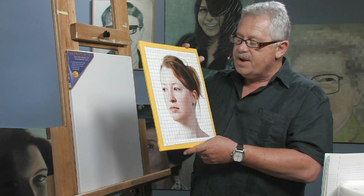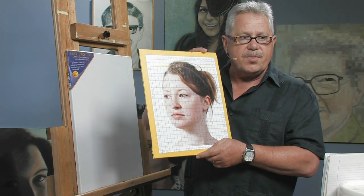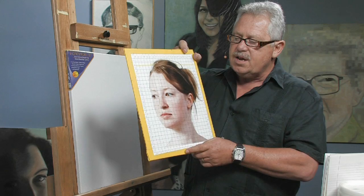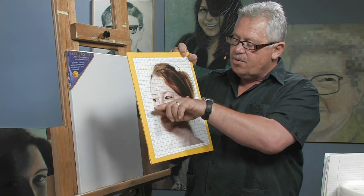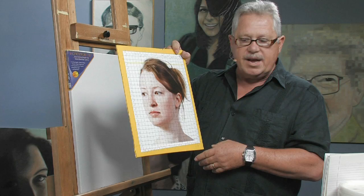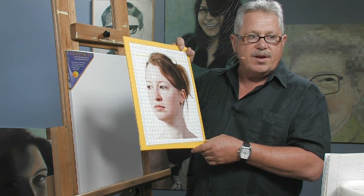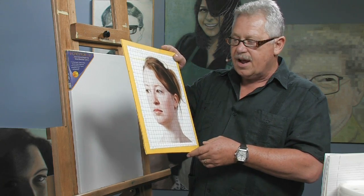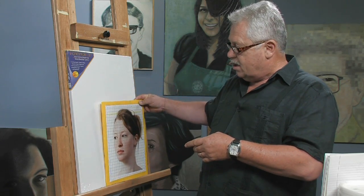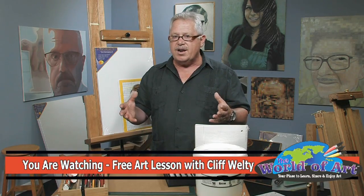Cropping is very important. When you get your subject cropped the way you want it, you don't want the eyes to be right in the middle. You don't want everything to necessarily be symmetrical — you want it to be an interesting shot so you can portray them in a way that will be pleasing and that they'll like a lot. So don't limit yourself. Experiment. Try different things. Look at a lot of artwork.